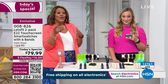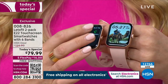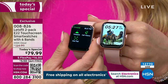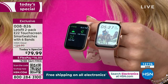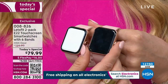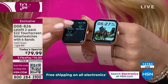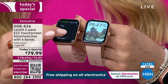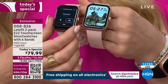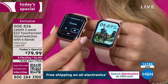It answers phone calls, you can listen to music — what can you not do? Personal assistant, medical assistant, personal trainer, entertainment. It's gorgeous. There's a reason that Let's Fit has sold millions of smartwatches throughout the world, and this is the latest and greatest model. It's the best — it's the only Let's Fit smartwatch that makes and takes phone calls.